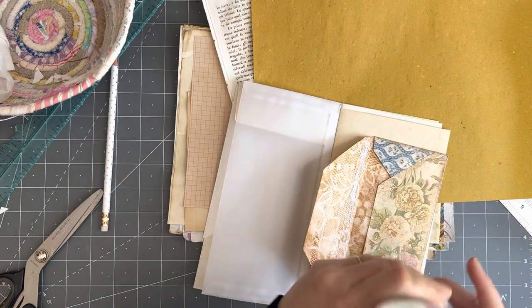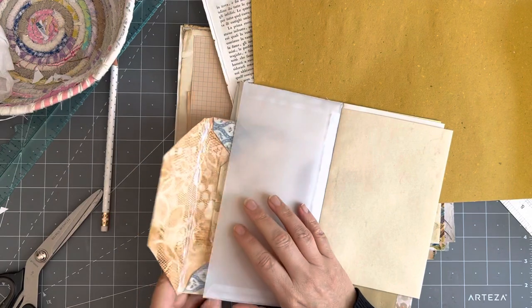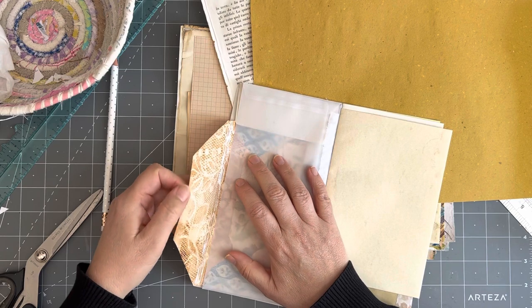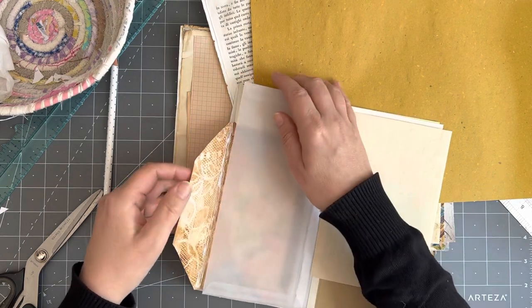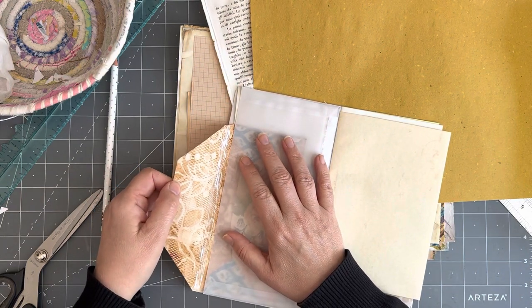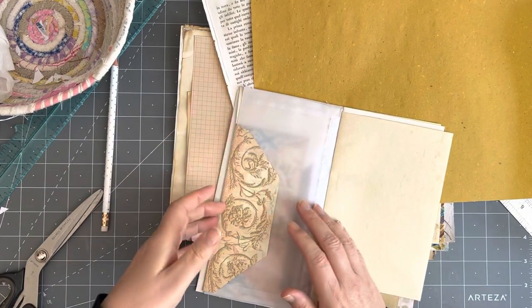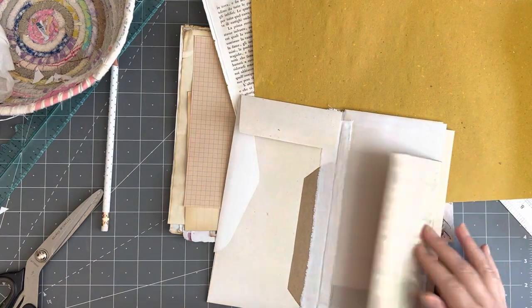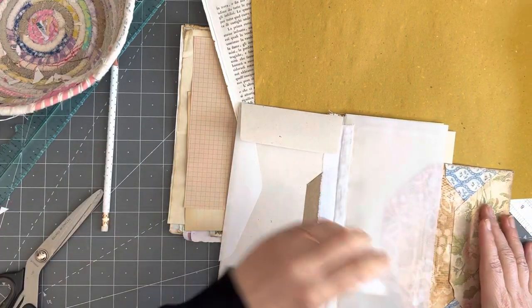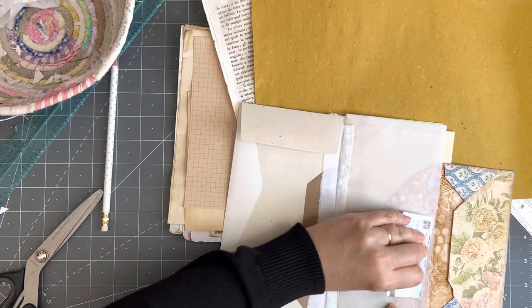Glue it in place. How is everyone today? We are well — just busy doing things. It's the afternoon, a bit late with the video, but there's no noisy people today. They weren't here yesterday either, which is really great, and they won't be here on the weekend either. Okay, so that's attached — it opens up like that. Look at that glue everywhere. Let's grab the card and make sure it sticks properly.